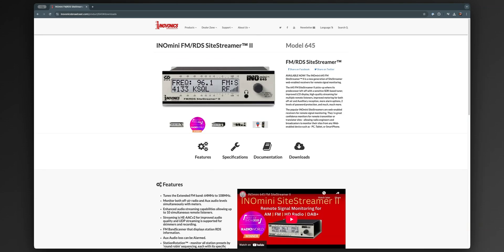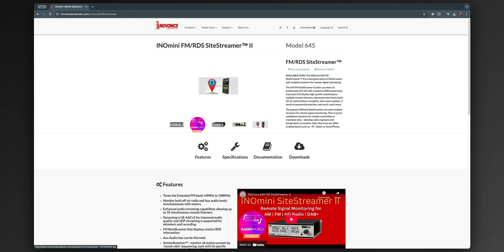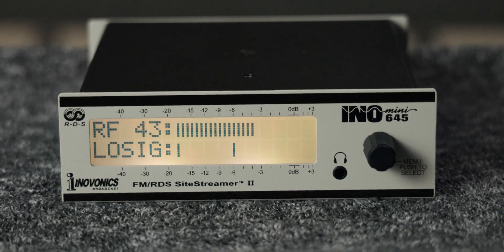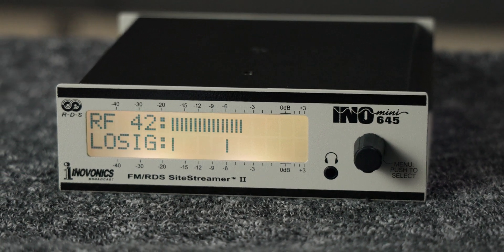The SightStreamer 2 is a web-enabled receiver for remote signal monitoring. It's a great confidence monitor for remote transmitter sites that allows you to monitor your stations from any web-enabled device such as a computer, a tablet, or a smartphone. The SightStreamer 2 is an FM receiver that streams.